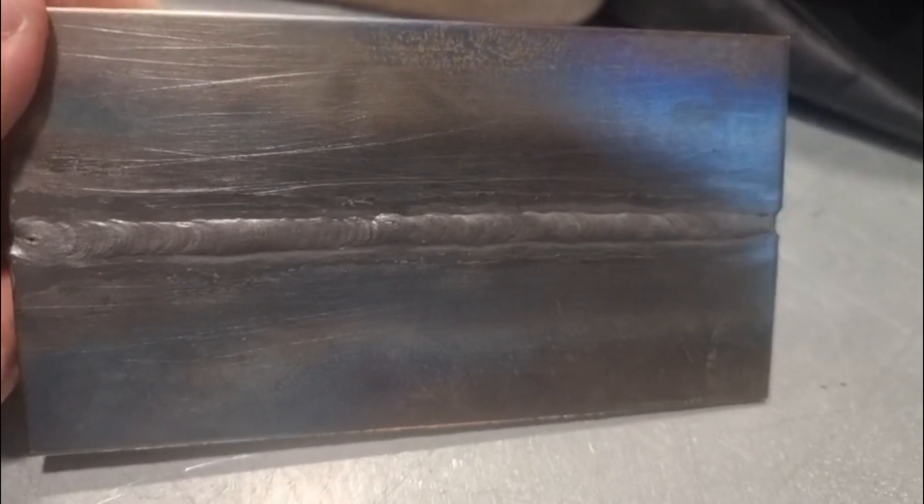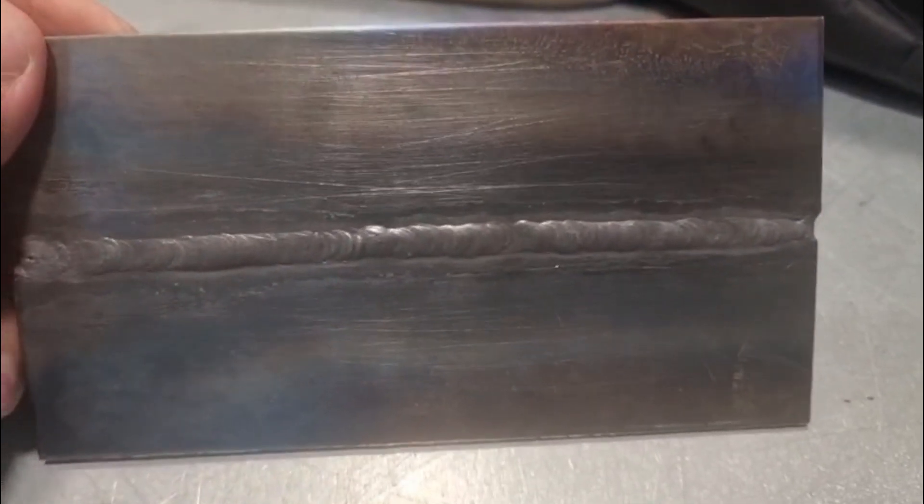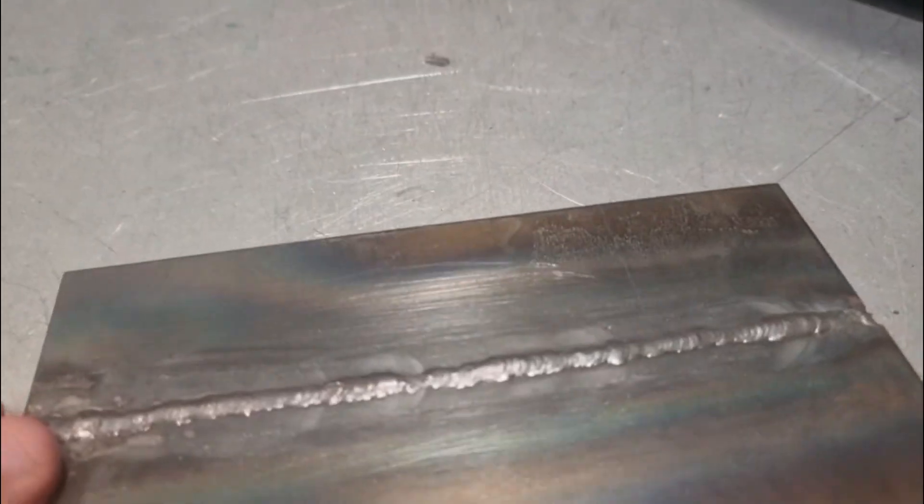As we weld down this joint you can see the gap is still open. We're keeping a tight arc, feeding the wire at regular intervals and maintaining a steady travel speed. Because the gap stays open due to the setup change, we need to make sure we're feeding in extra wire as it's easier to penetrate through the material. The final run is over-flush, it's caught both edges of the plate nicely, and we've achieved much better penetration.